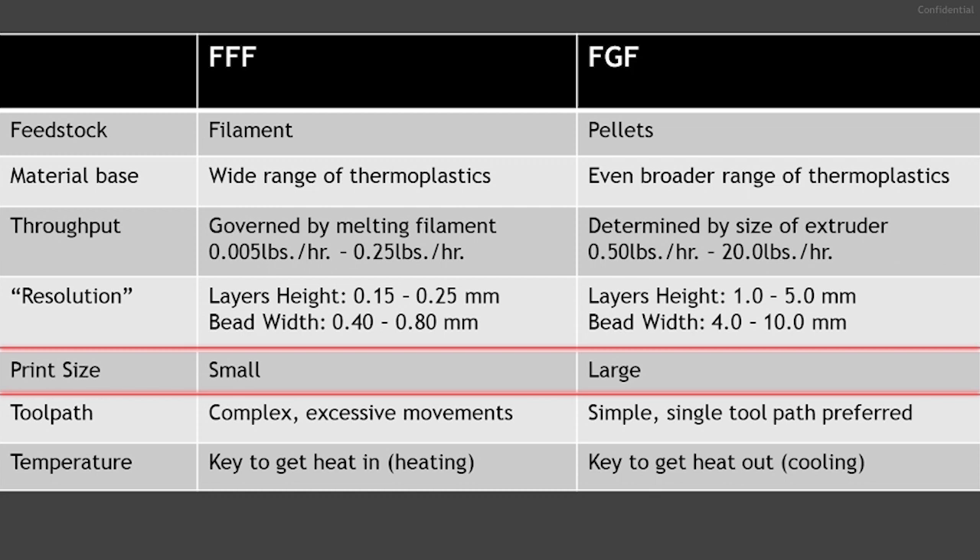Parts produced by FFF tend to be small. While you can print a 3-foot by 3-foot part with FFF, due to the resolution and throughput, the time to produce a large part may not be economical — it could be 200 times longer than on an FGF machine, with a higher risk of failure on longer print cycles. FGF lends itself to larger parts, which can be printed in just a couple of hours. However, FGF parts will have less detail and be considered low complexity due to the lower resolution and wider extrusion paths, whereas FFF can produce more detailed parts with complicated features.